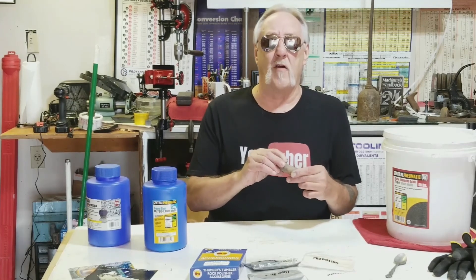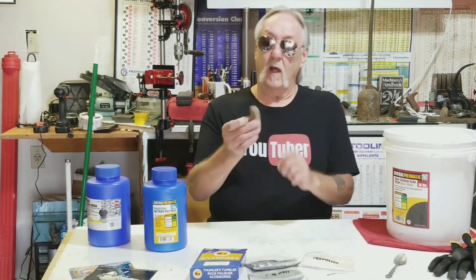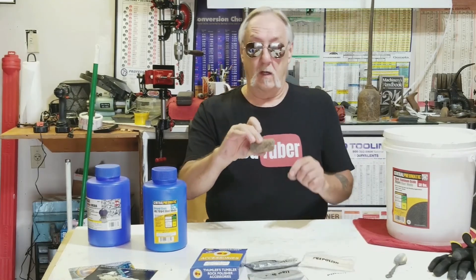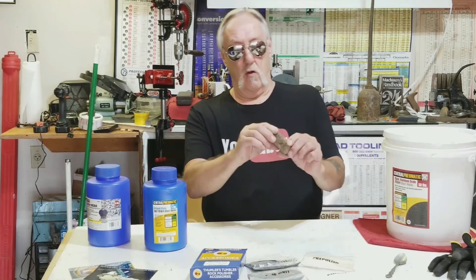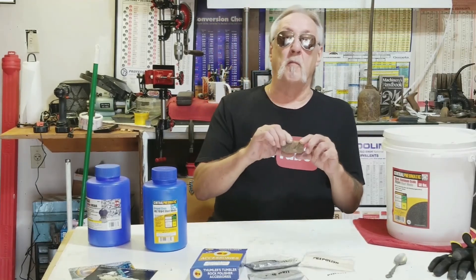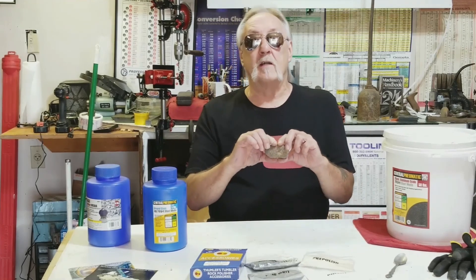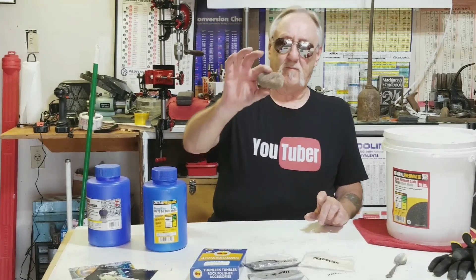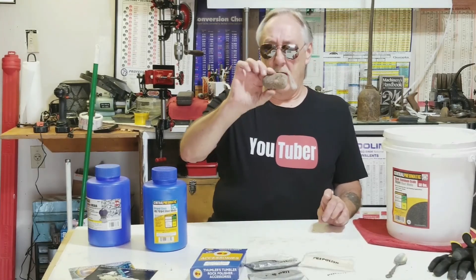This is a rock that I found along the Rio Grande river in New Mexico. I was going from Santa Fe to Taos and realized, hey, that river I'm driving next to is the Rio Grande. So I stopped and thought I'm going to pick up a souvenir — this is it.